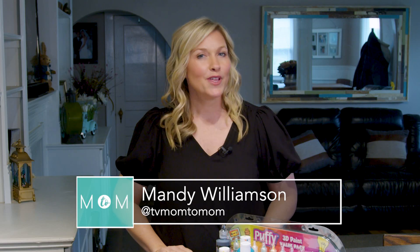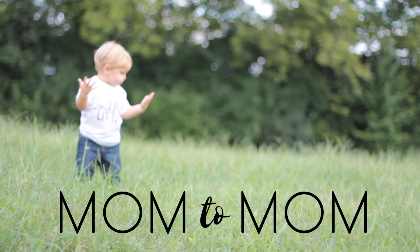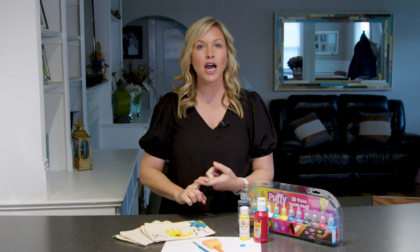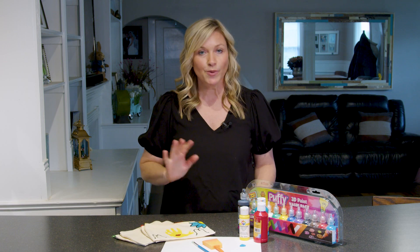Today on Mom2Mom we have a cute Mother's Day craft. With Mother's Day right around the corner, it's always fun to get those homemade gifts. You can do this for mom, you can do this for grandmother, or whoever that special person in your life who has kids — do it for them. They're going to love it. Today we are making a makeup bag that's super cute.